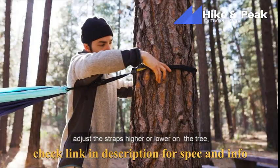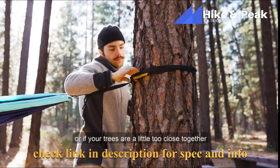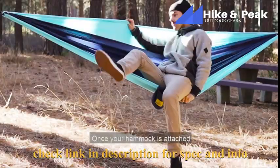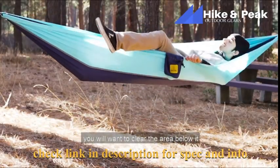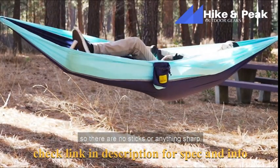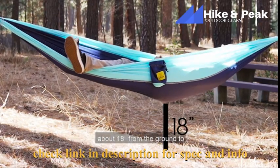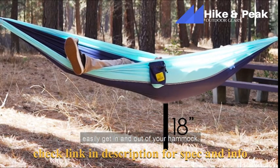Adjust the straps higher or lower on the tree. Or, if your trees are a little too close together, you can also wrap the strap around the tree more than once. Once your hammock is attached, you'll want to clear the area below it so there are no sticks or anything sharp. You also want to ensure that it is hanging at about 18 inches from the ground to easily get in and out of your hammock.